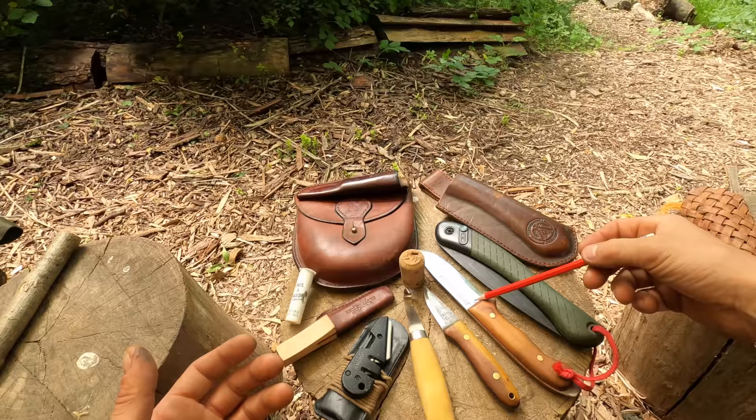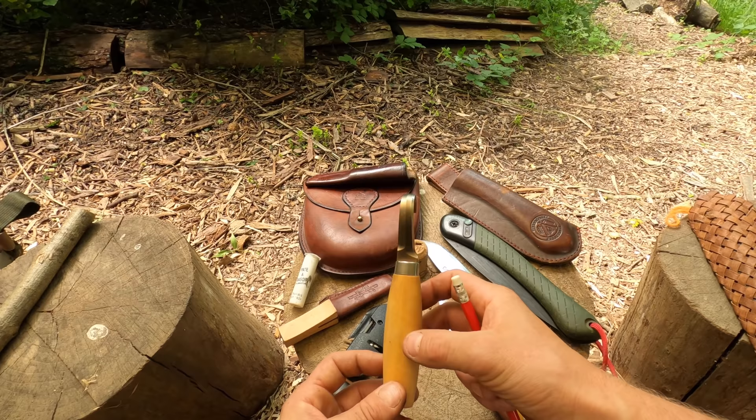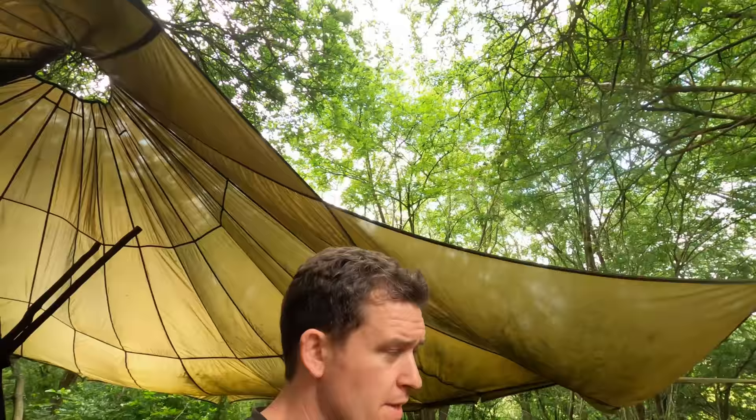So we have a Laplander saw, a knife, a whittling knife. If you really want to push the boat out you can go get yourself a lovely crook knife, some form of sharpening system, a file, razor paste.